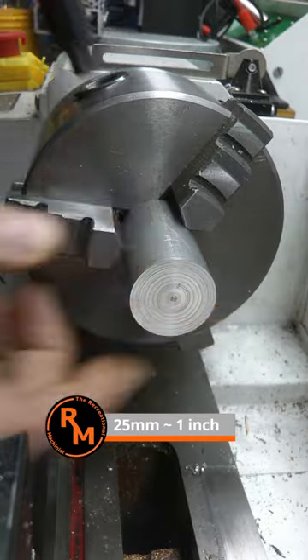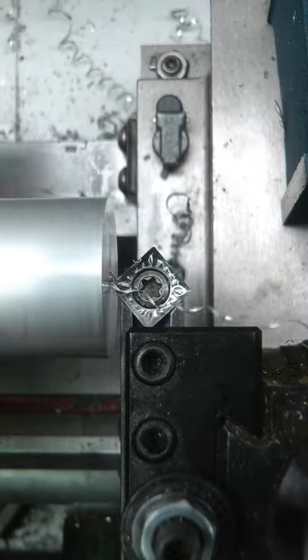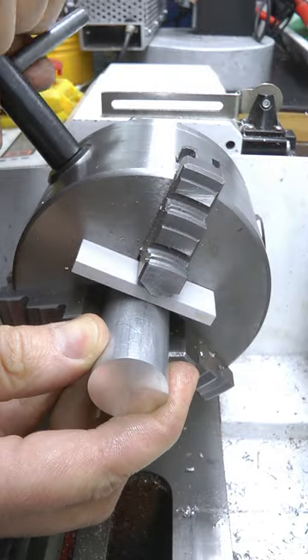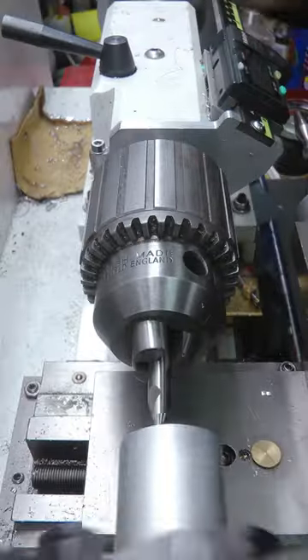I started with a piece of 25mm aluminium and faced the end. I fitted a spacer in the 3-jaw so it would run off centre, and I dimpled the end with a centre drill.